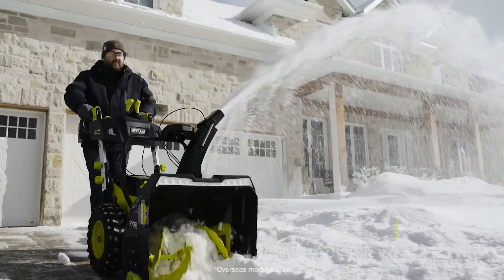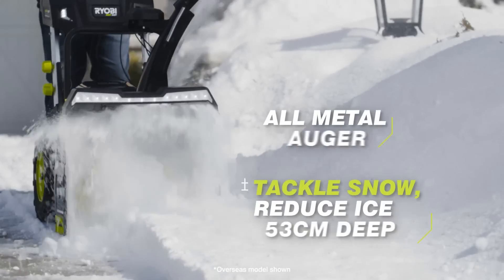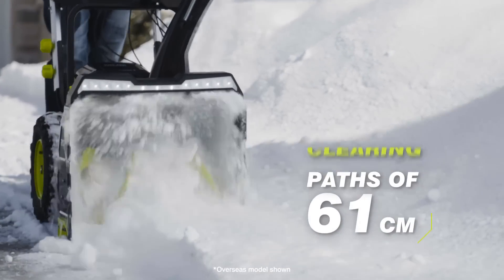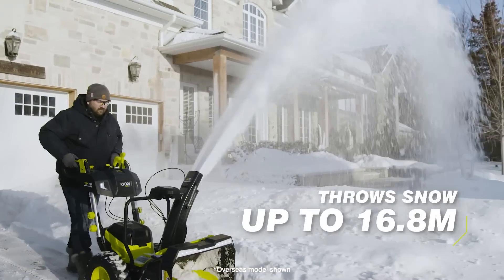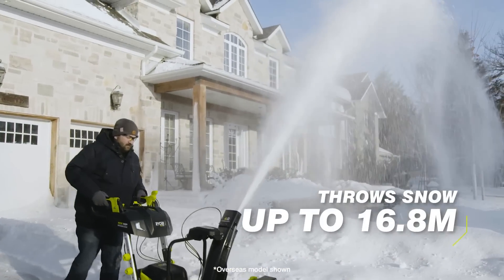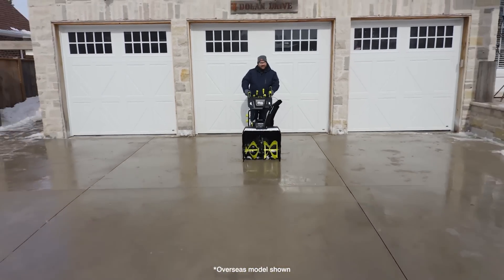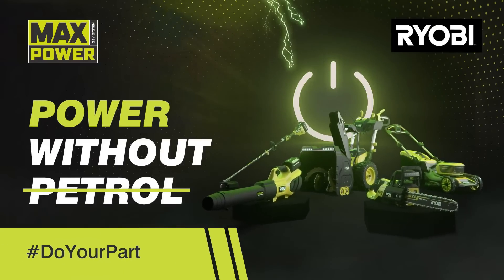The ergonomic handle is adjustable for user comfort, with LED headlights for added visibility. The heavy-duty steel construction and reinforced auger housing ensure durability in tough winter conditions, with a two-blade high-speed impeller for efficient snow removal. The Ryobi snow thrower is a reliable and efficient option for clearing driveways, sidewalks, and other outdoor areas.